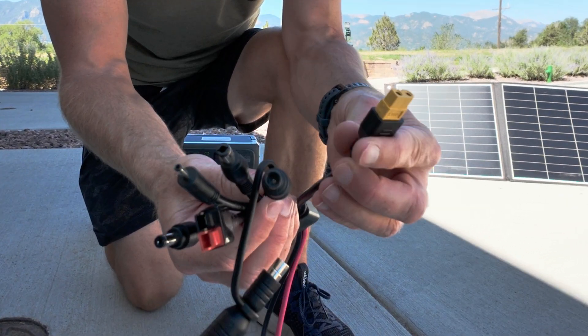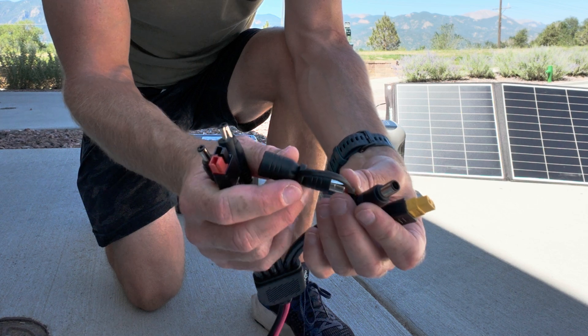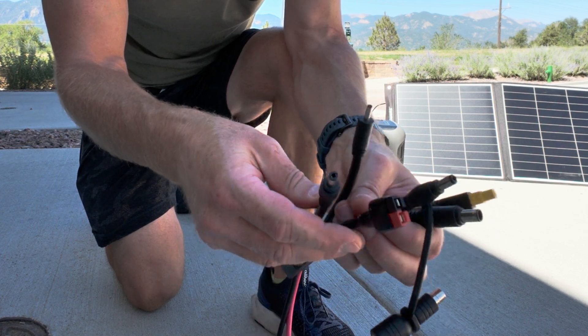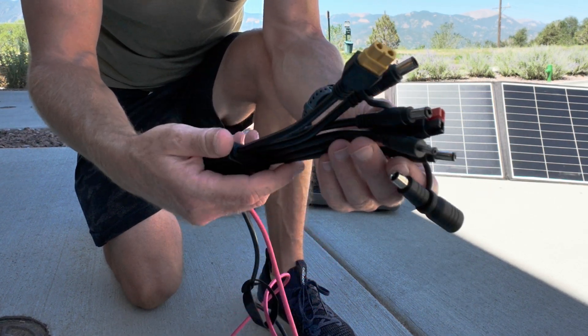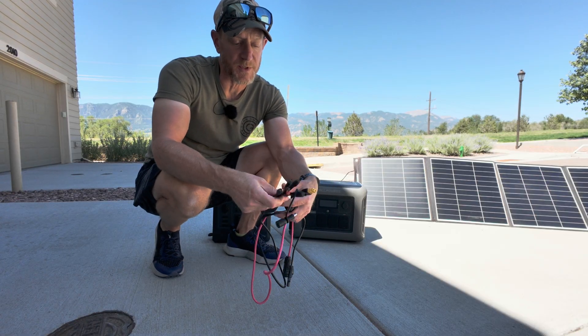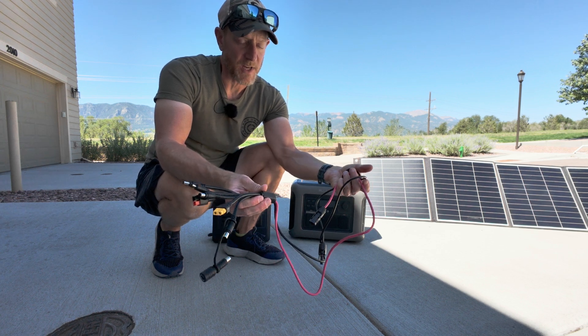You've got your XT60, your DC709 and adapters for that cable, your Anderson plugs, and several other DC connectors including the 8020 which works with the Jackery system. So you basically have everything you need for all major brands, which makes it super easy if you have multiple different solar generators and one panel that you want to connect to all of them.